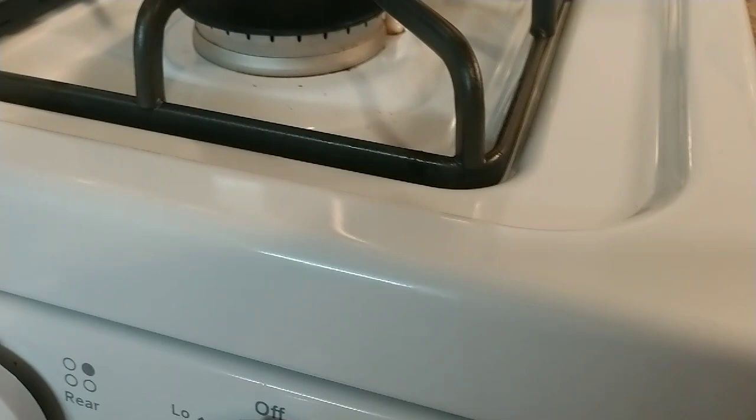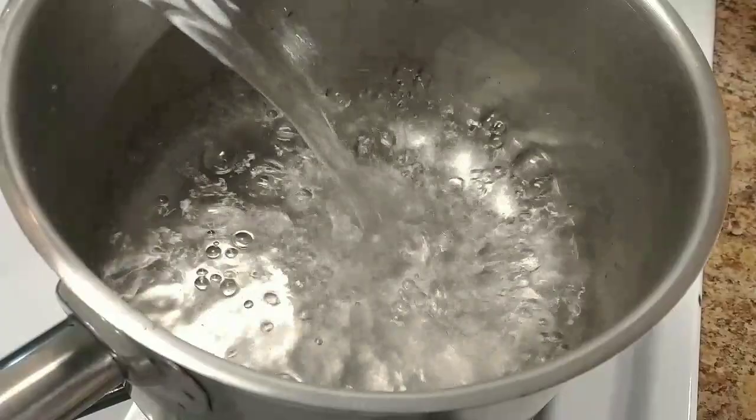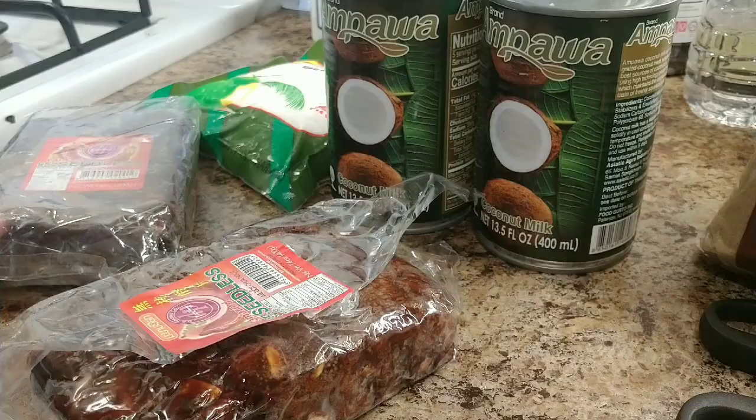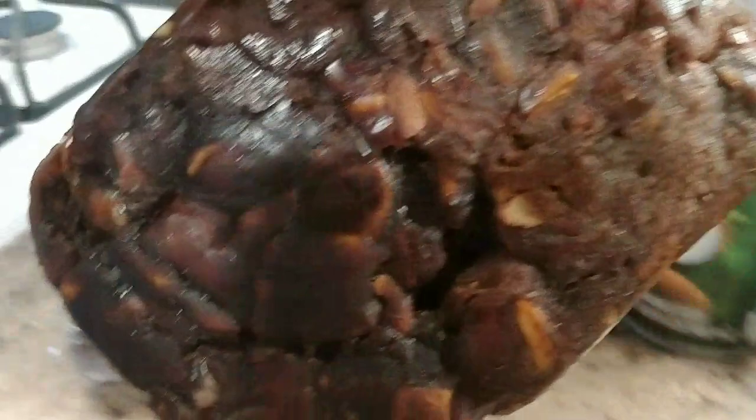First, I turn on the stove and put water in the pot — about half a pot. It takes time to cook. Let the water boil first. Now I'm gonna peel off the tamarind. Look at this tamarind meat — this is a lot!